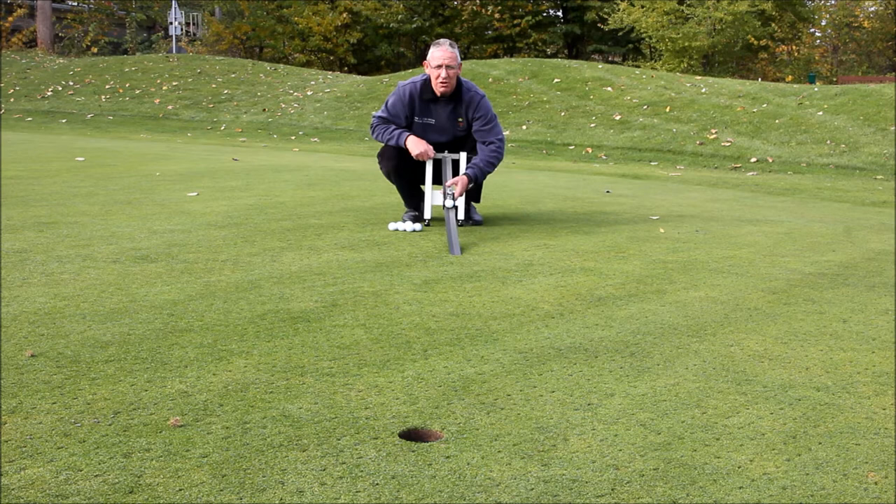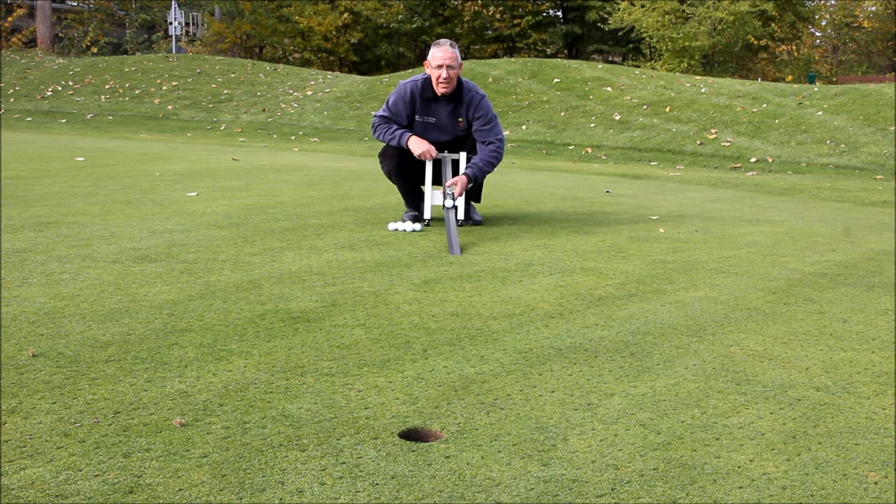This is Green 17. It has just been vertidrained down to 35cm depth with full heave on the machine. We just double rolled it with the turf iron. The stimp for the green is around 10 feet.